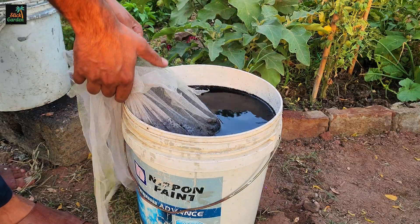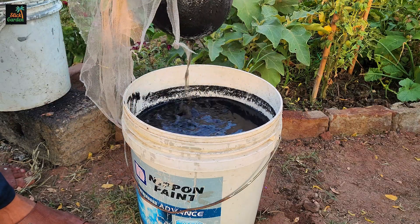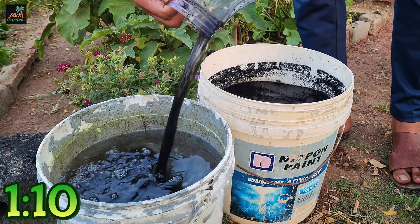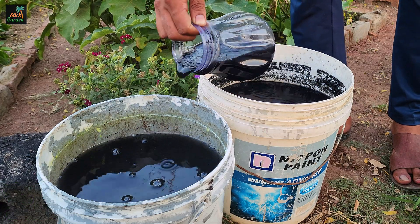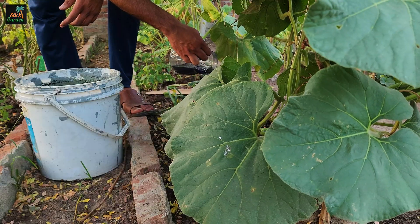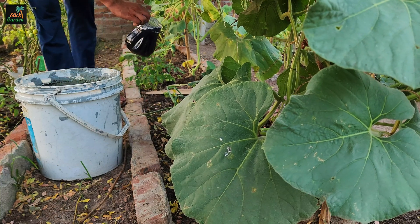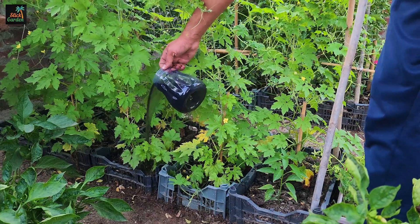This strained liquid can be utilized in two ways to enhance plant and soil health. Firstly, the biochar liquid fertilizer can be applied directly to the soil near the plant's roots. This method adds essential nutrients to the soil, improves its structure, and boosts microbial activity.